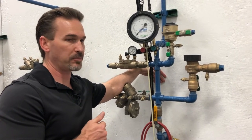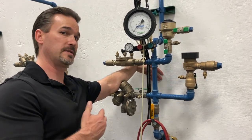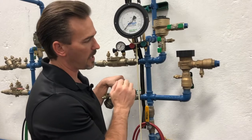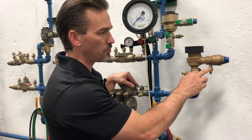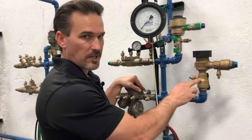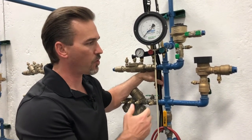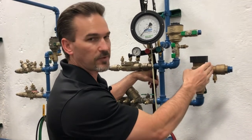Then we'll inspect it for correct application and orientation. We'll also make sure that we have all of our components necessary to do our backflow test. We have our two shutoff valves and our two test ports — test port number one on the inlet shutoff valve and test port number two on our outlet shutoff valve. Since test port number one is on our inlet shutoff valve, that tells us the direction of flow. Then we'll observe for any kind of safety hazards or leaks — leaks from our air inlet valve or from the test ports as well.